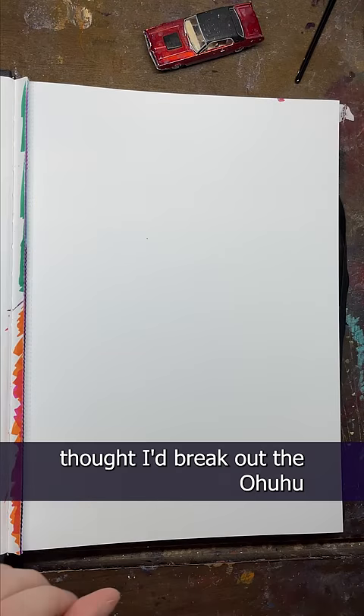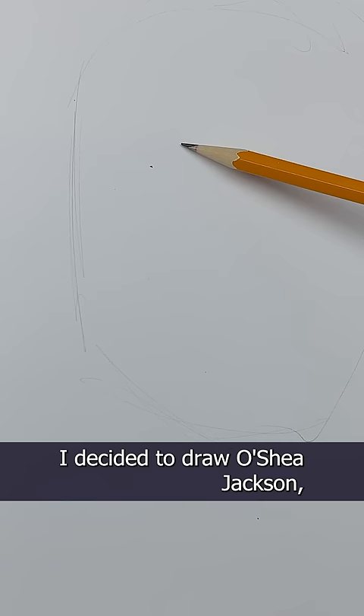Yesterday during our live, I thought I'd break out the Ohuhu Marker Sketchbook again, and being Friday and all, I decided to draw O'Shea Jackson, otherwise known as Ice Cube.